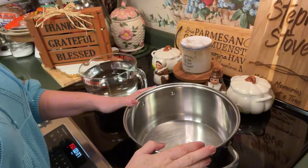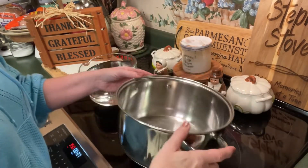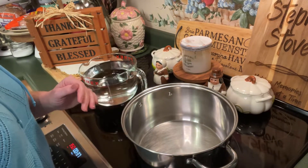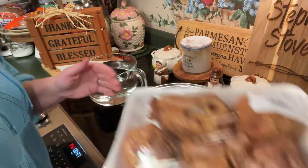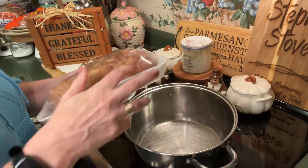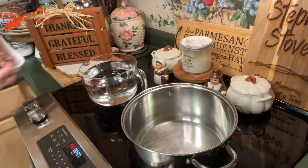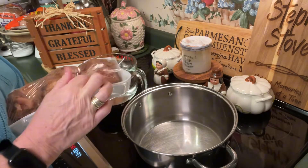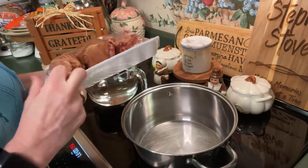Back over here on the stovetop I've got about a six-quart smaller stock pot. What we're going to do to get our green beans started — I did say they're southern style — so they are starting with some good old ham hocks. That's what really sets them apart.